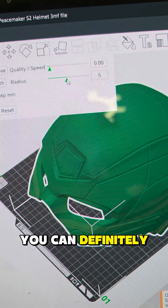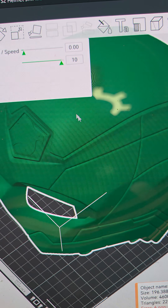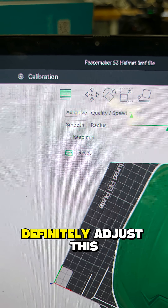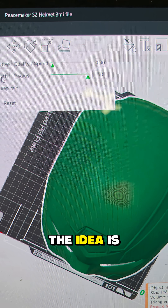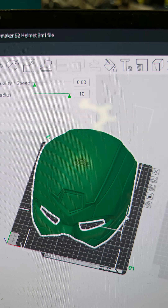Next, go down to 'Smooth.' You can leave it at five if you want, or you can increase it. Once you hit smooth, you've made the top a bit more smooth. You can click it a few more times if you like — each time it smooths it further. Now that that's done, let's go ahead and send it to the printer and compare the results.